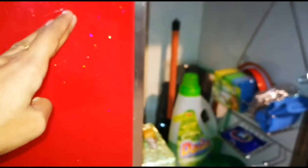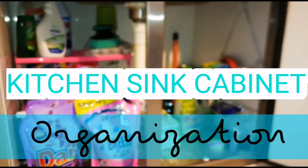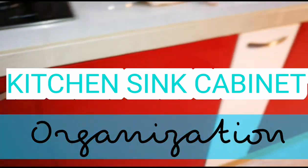Hello friends, welcome and welcome back to my Indian Home and Kitchen. We will see an organization video about how to organize the under the kitchen sink cabinet. We will arrange the under the sink cabinet, including the cleaning products and tools.